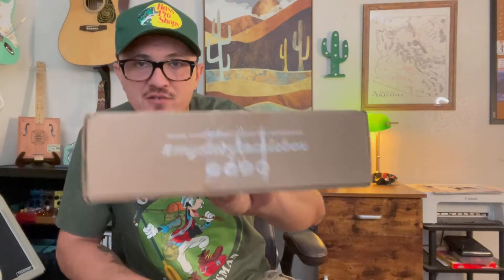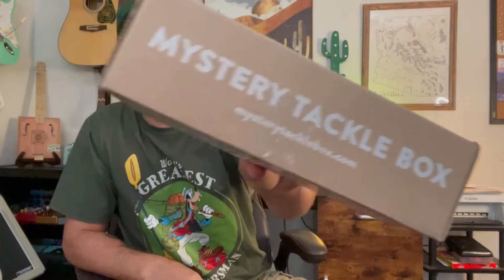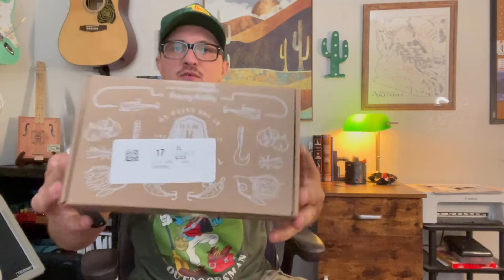Hey, so recently I've been getting into fishing and I found a cool subscription box — a new one I'm going to test out for a little bit and review. It is Mystery Tackle Box. You can go to mysterytacklebox.com and let's dig in and find out what we have.